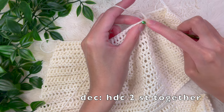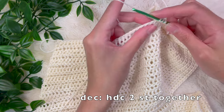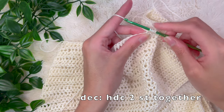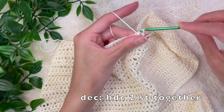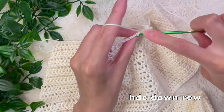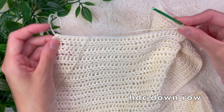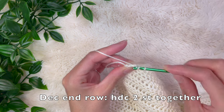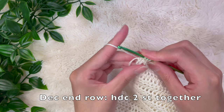For the decrease, pull up a loop — you have three loops on your hook — and instead of completing the half double crochet, go into the very next stitch and pull up a loop. Now you have four loops on your hook; yarn over and pull through all four loops. This is a half double crochet decrease. From here, half double crochet down and we're going to decrease at the end of the row as well — half double crochet those last two stitches together the same way, yarning over and pulling through all four loops.